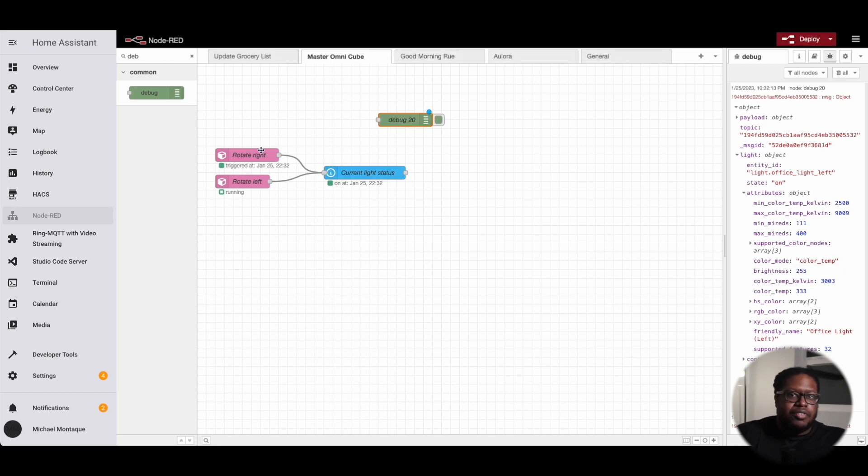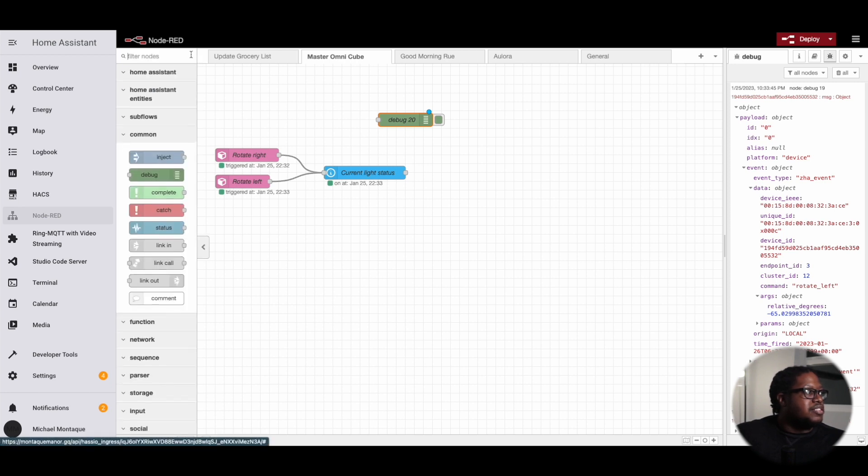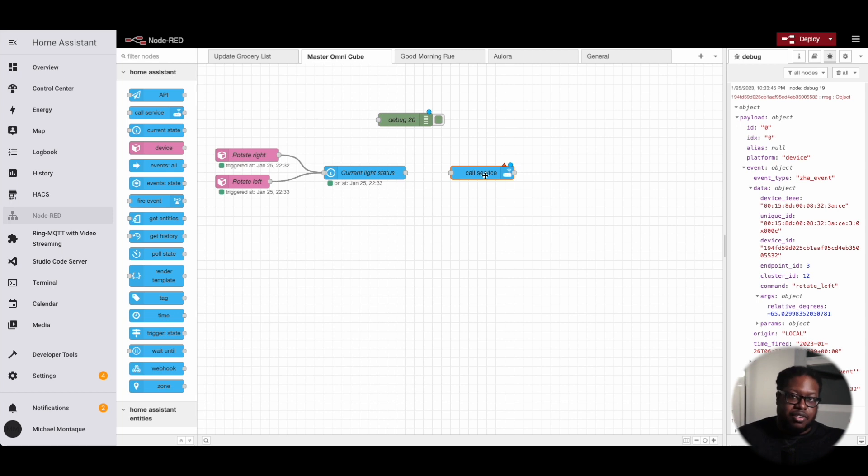So now we want to make sure that when we rotate right, the degrees information increases the brightness, and when we rotate left, it decreases the brightness. The next node we need is the call service node. We'll call the service — for domain, choose 'light'; for service, use 'turn on.' We can see all the information we need, especially for the office light. Under data, we'll set brightness.